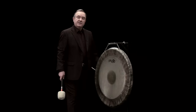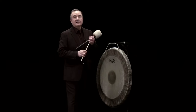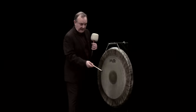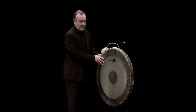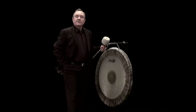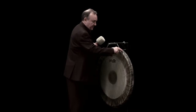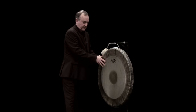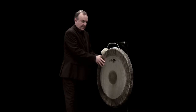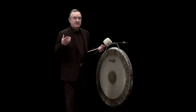Composers in their search for new sounds and new sonorities are asking us to play with different kinds of mallets — this is a plastic stick. And the triangle stick rubbed round the edge of the tam-tam is also a very interesting sound. One of the most special sounds in the orchestra, I think — it comes from its enormous range of frequencies, from very low to very high.